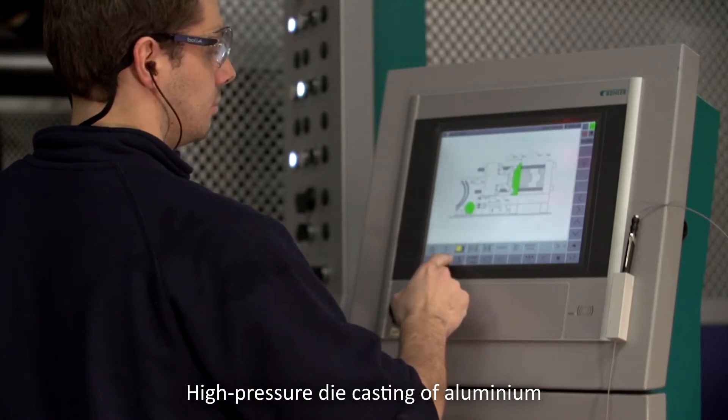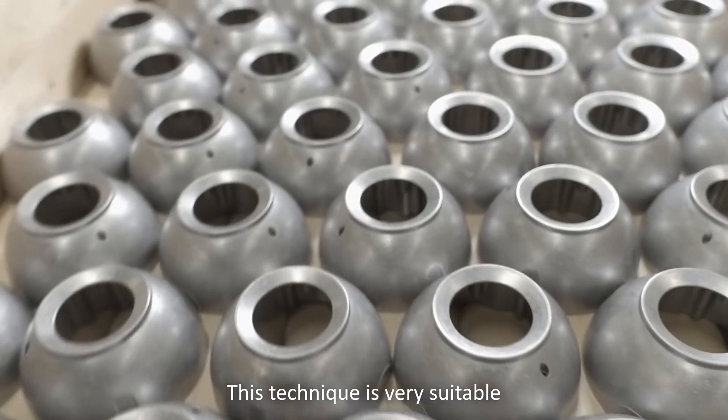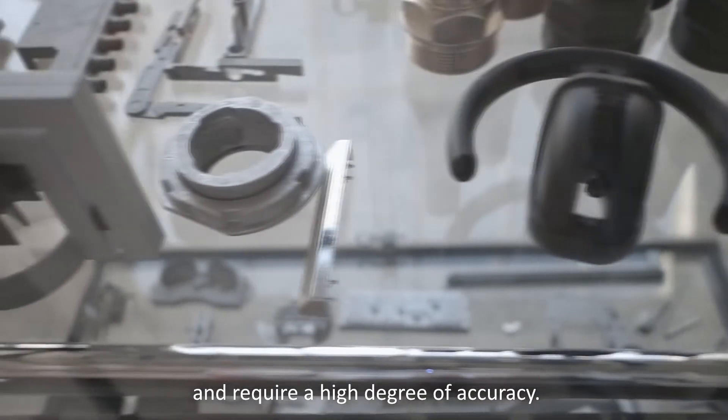High pressure die casting of aluminium is a fully automated process. This technique is very suitable for parts that are complex in shape, light, thin walled and require a high degree of accuracy.